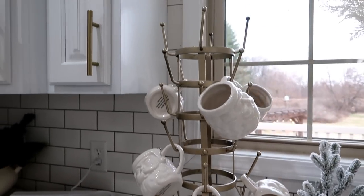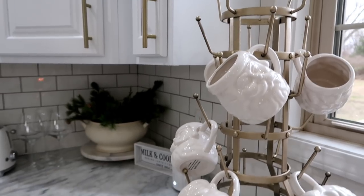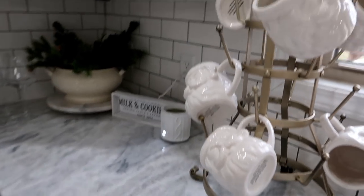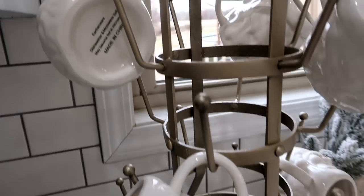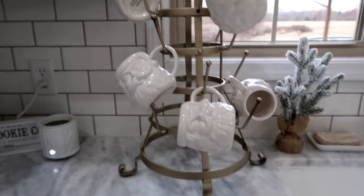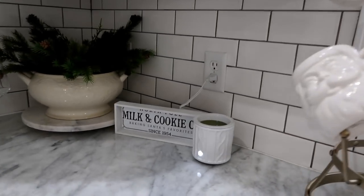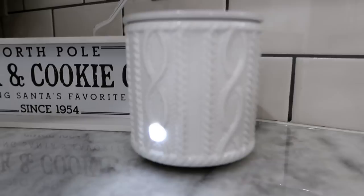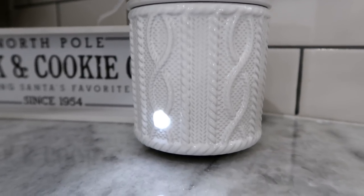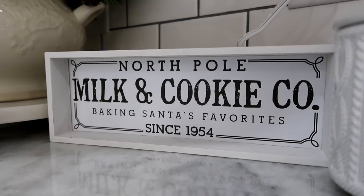I have Christmas towels from Walmart that say 'I just want to bake stuff and watch Christmas movies' — I'm obsessed with holiday tea towels. I have a huge mug rack that I spray painted a muted gold color and now it goes really well. My white Santa mugs from Walmart hang on it — though the writing on the bottom bugs me. I have a wax warmer from Dollar General that looks like a little sweater with Fraser fir wax in it, and a cookie company sign from the Target Dollar Spot.